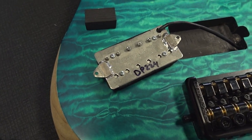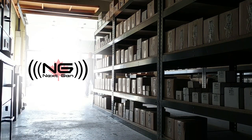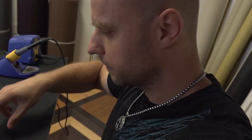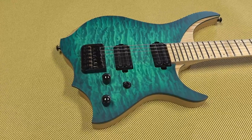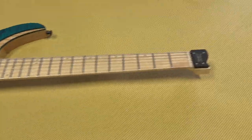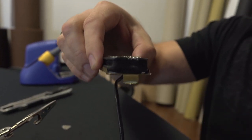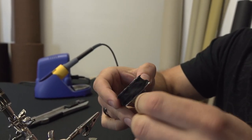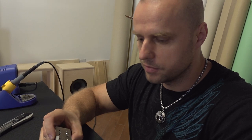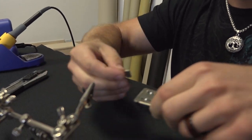We wanted to put these pickups in John's blue guitar. The problem was the neck pickup sat at the perfect height, right up against the body. The bridge pickup was too high, so it was either drill the cavity deeper or modify the tabs. In an attempt to straighten out the tab, cut off the excess and re-drill a new screw hole, the tab broke off.